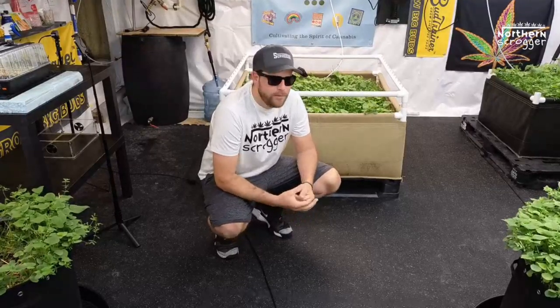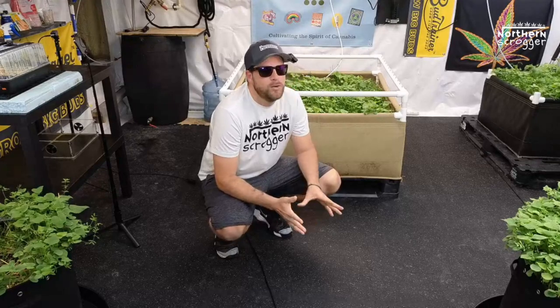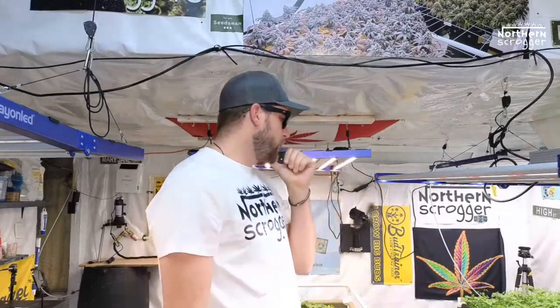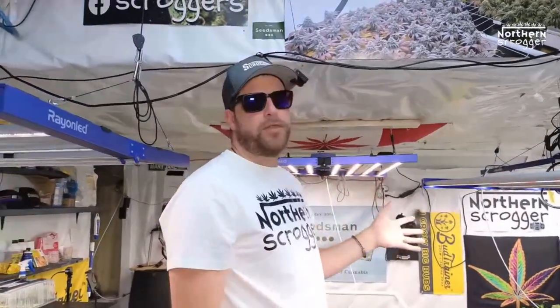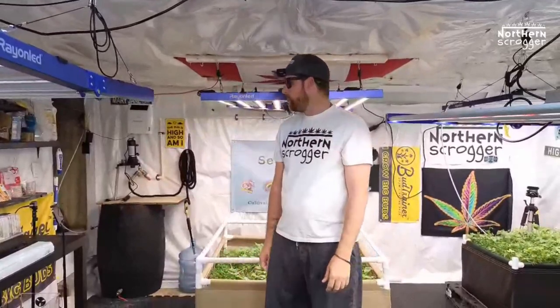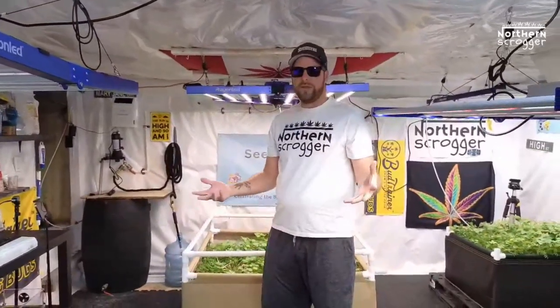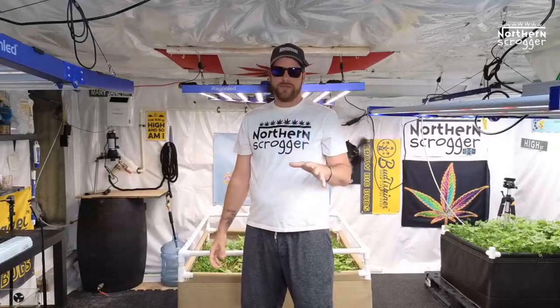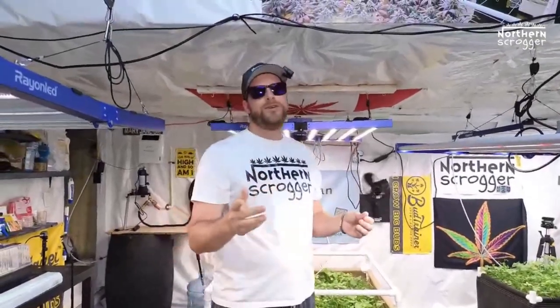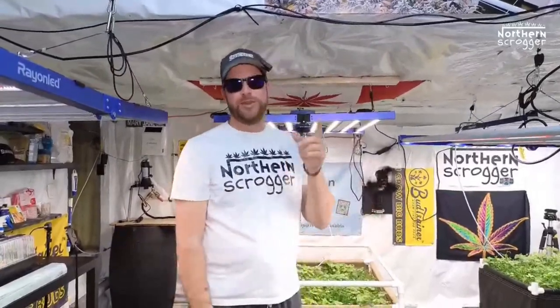Hey everyone, welcome back. Thank you again for joining Scrog School episode 2. Today we're going to be talking about the germinating process and releasing bugs into my grow space. Last week we discussed setting up my 3x3 living soil beds and put the soil in the beds. This week we're going to keep on moving along. Grab your bongs, grab your joints, get lit, sit down, relax, and enjoy the episode.